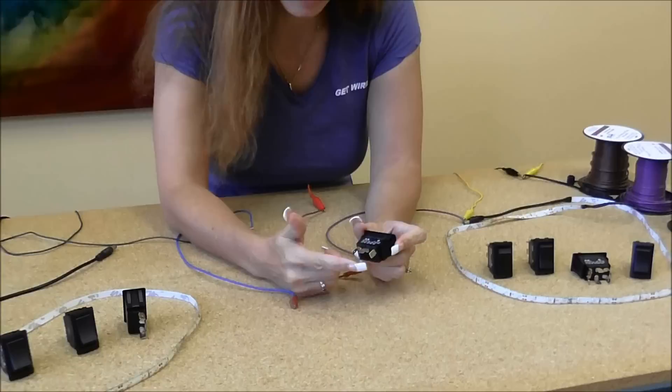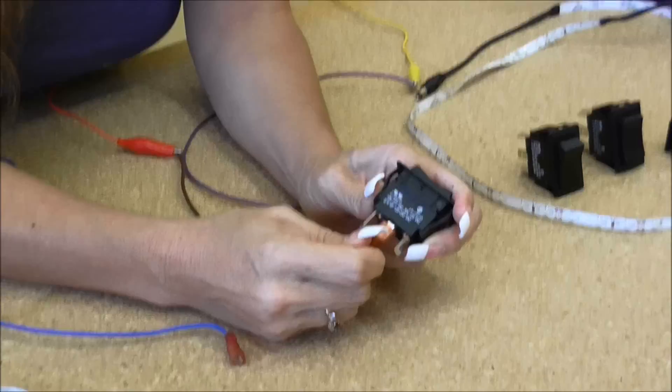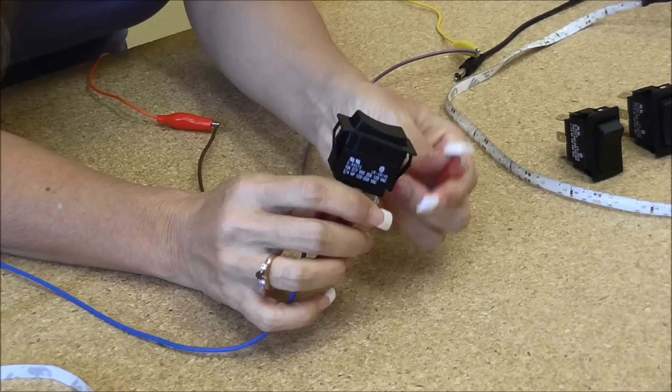This side is accessory on, and this side is power and accessory. We made these wires a little bit ago so they were pre-made and ready to go. I'm going to hook up the battery wire — that's your power wire — in the center, and then I'm going to hook up these female push-on quarter-inch connectors and hook up the accessory on one side.